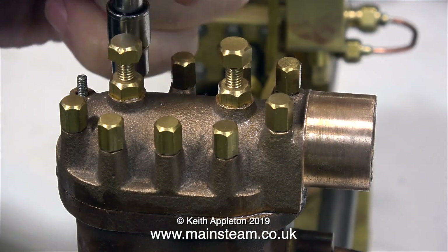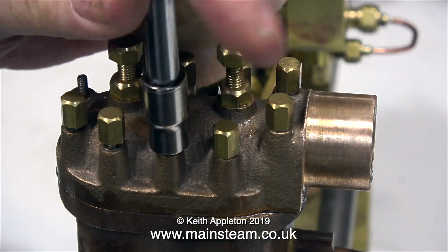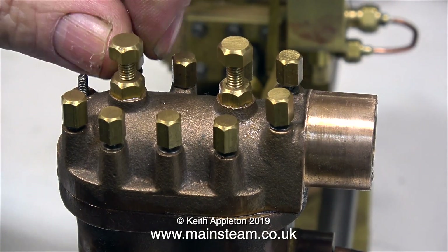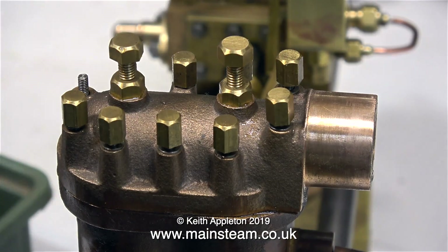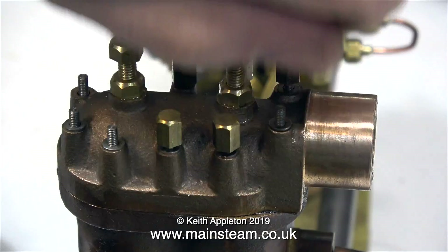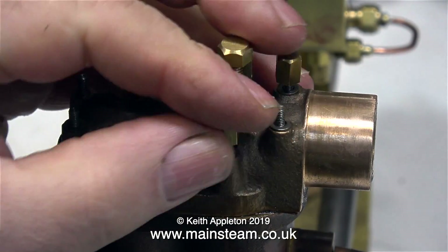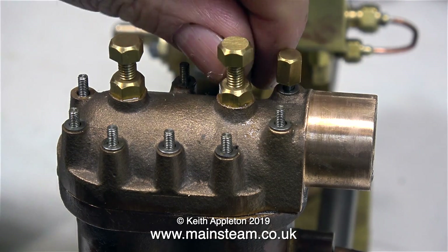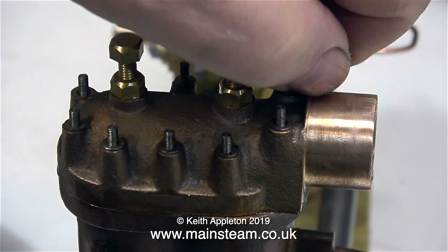The water chest cover has the same arrangement as the steam chest cover — these specially made brass nuts with washers underneath them. The only difference being that these washers are made from steel, whereas the washers on the steam chest cylinder were made from brass. I don't need to remove the water chest cover, I just need to take off the brass nuts so I can paint it. Every one of these brass nuts unscrewed fine and left the studs in the holes.